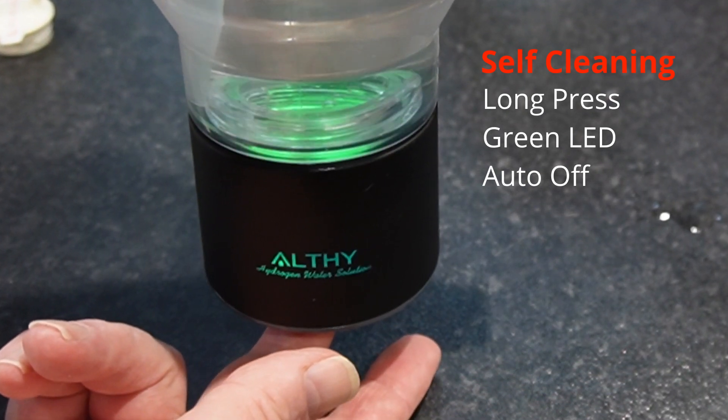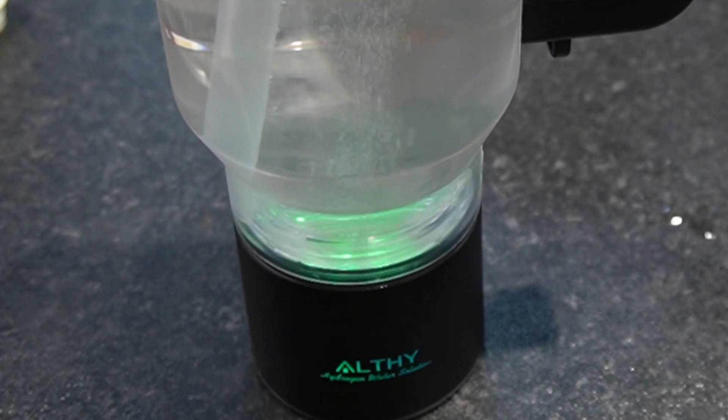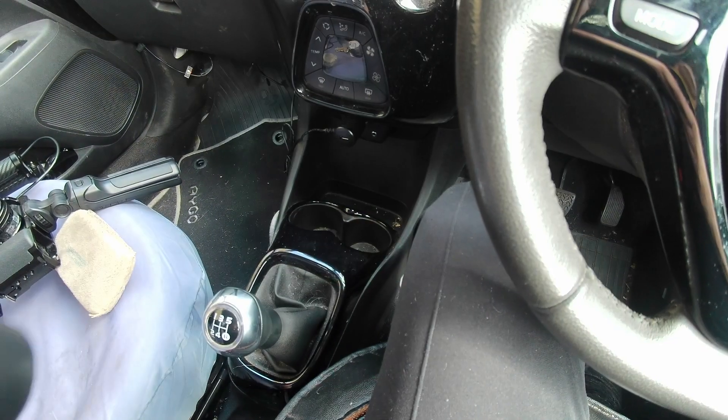To use the built-in self-cleaning routine, long press the button and the light goes green, then goes out when it's done.